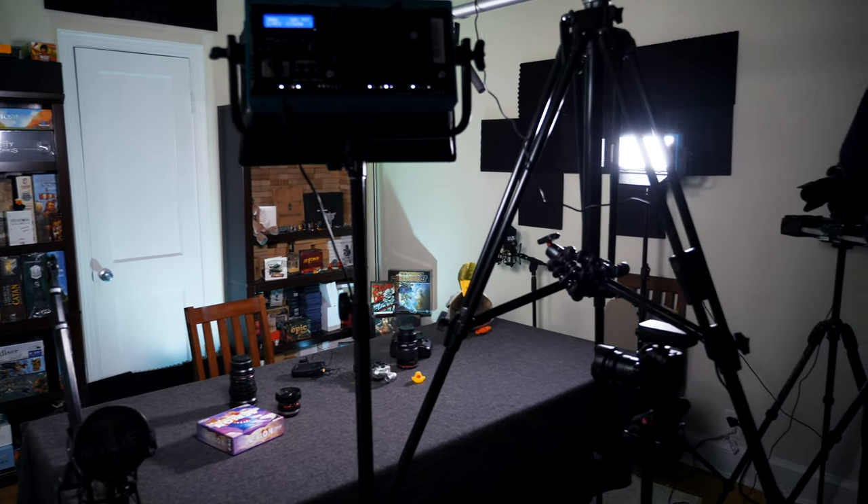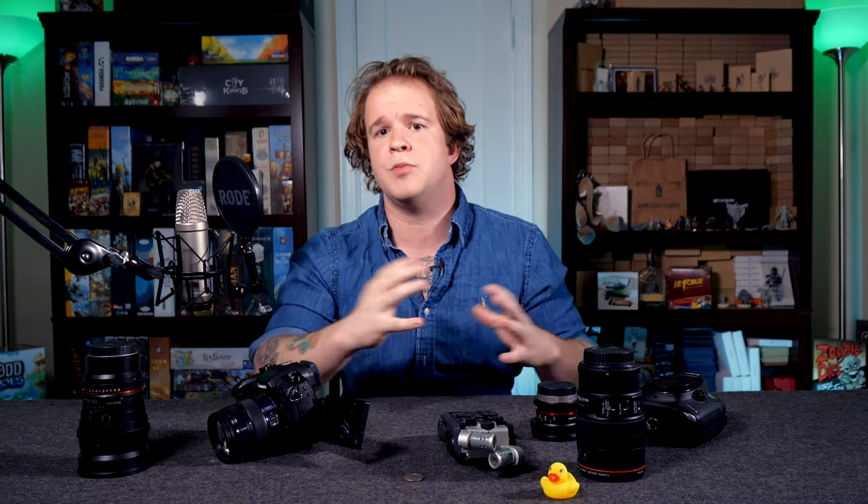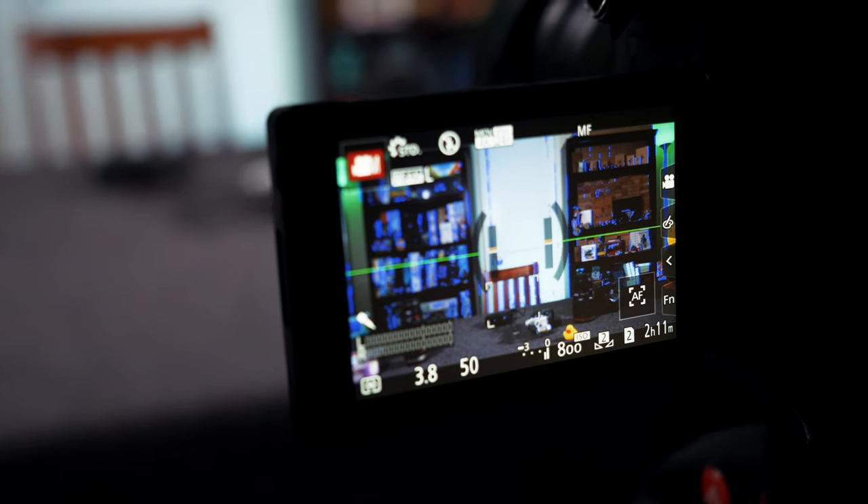I wanted to start sharing with you some of the gear I use and the tricks I've learned to make these videos as nice as possible, because I'd like to see our industry, our community as a whole, slowly improve. The better quality media we put out — better quality photos and videos and gameplay content — the more people will pay attention, the more friends we'll have that'll hopefully join in and play some games with us. And at the end of the day, that's all we really want to do.